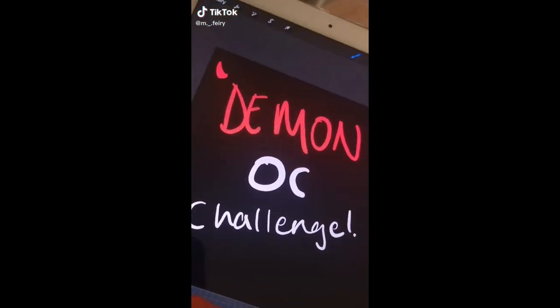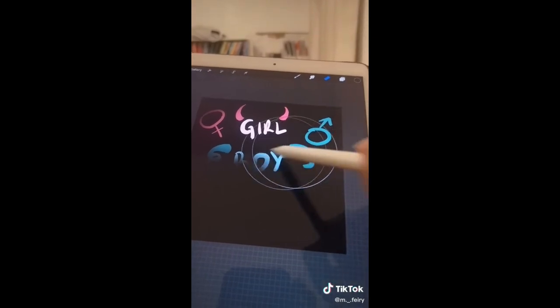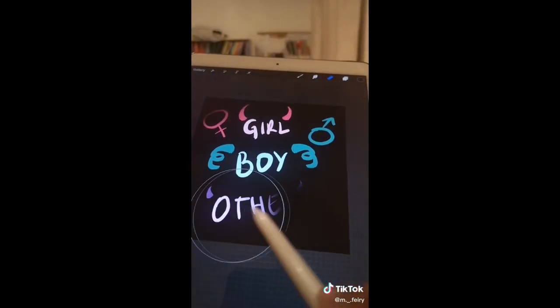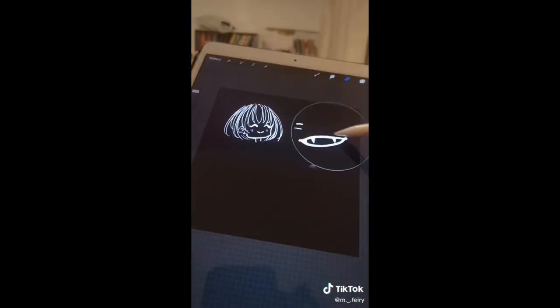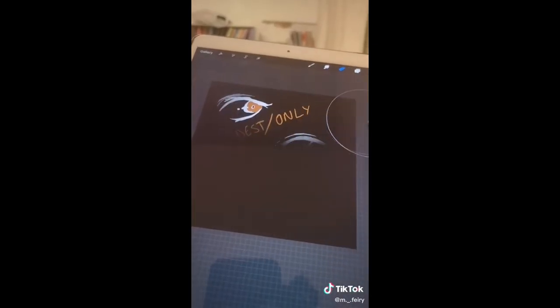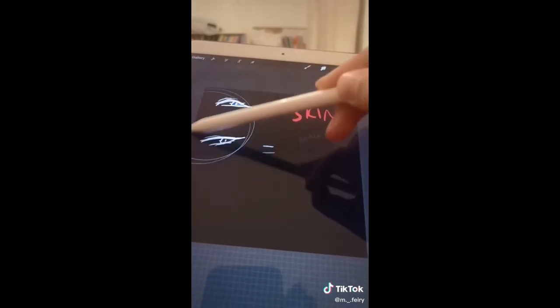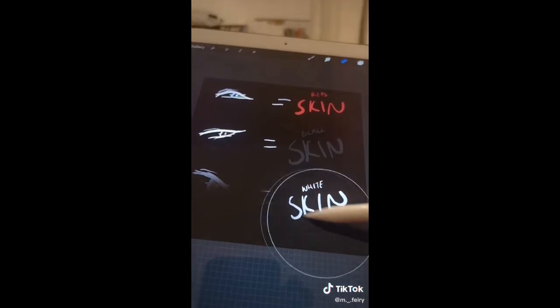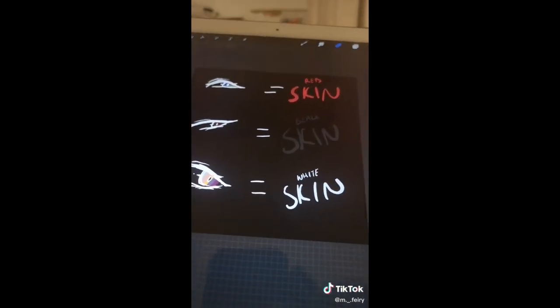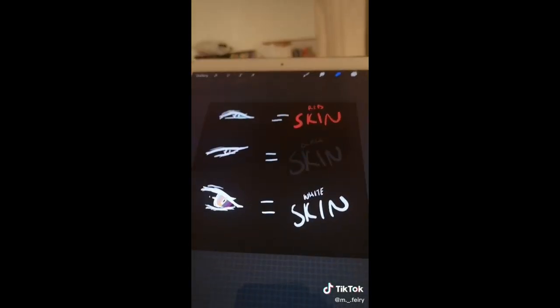Demon OC Challenge: If you're a girl, add curved horns. If you're a boy, add twisty horns. If you identify as anything else, add small horns. If you have piercings, add fangs. If not, add wings. If you're the oldest or only child, add amber eyes. If you're the middle child, add black eyes. If you're the youngest child, add red eyes. If you have blue or green eyes, do red skin. If you have brown eyes, do black skin. If you have any other eye color, do white skin — but do actual black and white. Now show your finished picture.